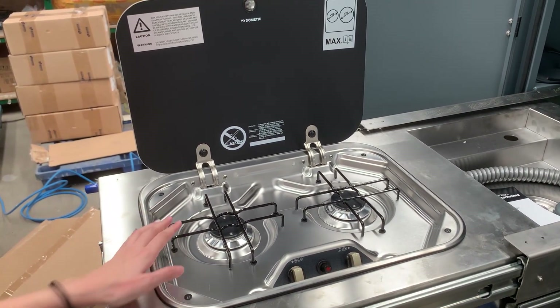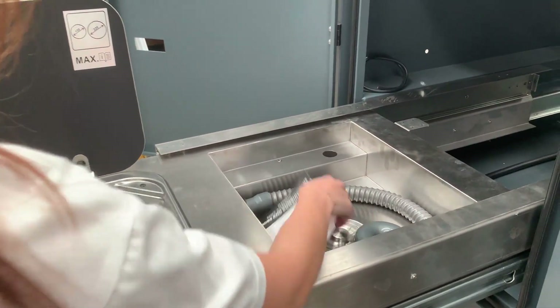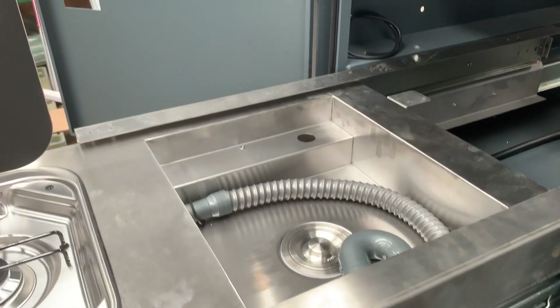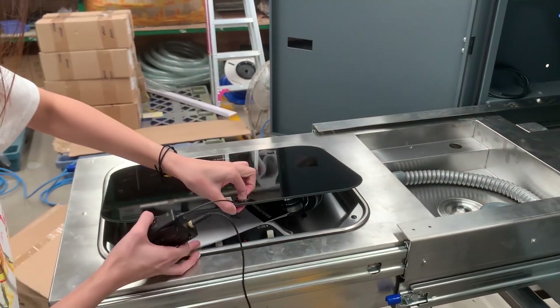It has two burner stovetops and a water sink. This is the kitchen cover, and you can close it like this.